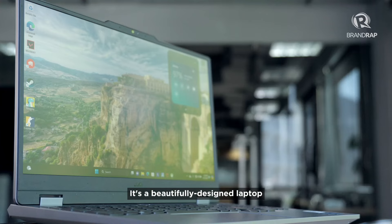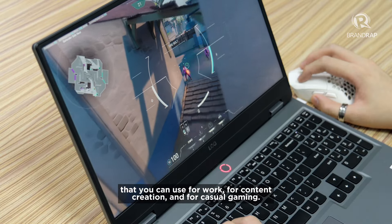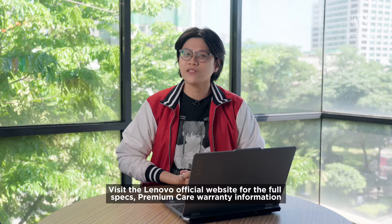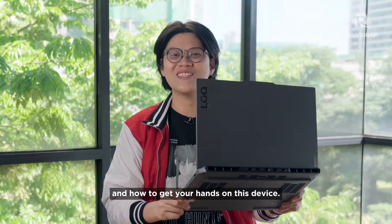It's a beautifully designed laptop that you can use for work, for content creation, and for casual gaming. Need more information? Visit Lenovo's official website for the full specs, premium care warranty information, and how to get your hands on this device.